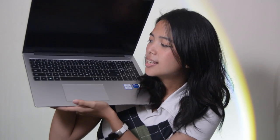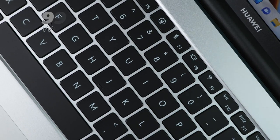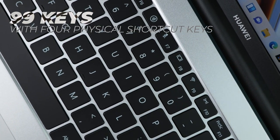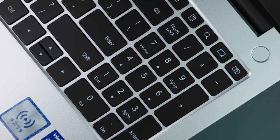Here we have the keyboard of the Huawei MateBook D16. It is a gigantic keyboard for a tiny laptop. The last time I had a laptop with a numpad, it was honestly gigantic and probably weighed 5 kilograms. But this one is less than 2 kilograms and it's very tiny, so I'm very impressed that they were able to jam a numpad into there. It is a 99-key layout with 4 of those being physical shortcut keys.